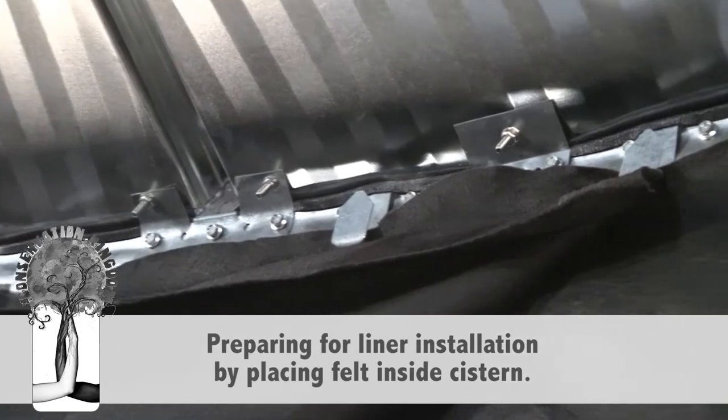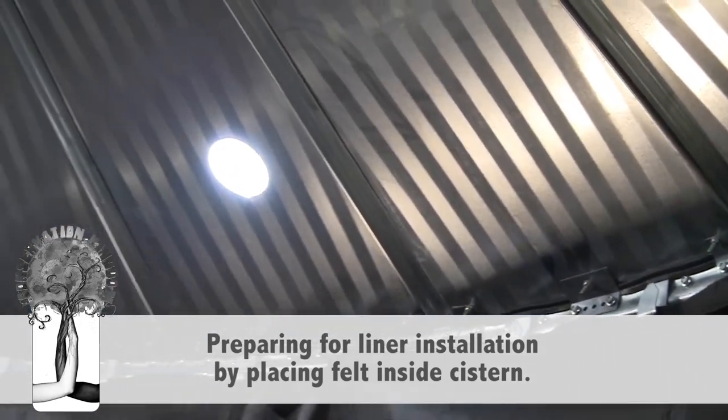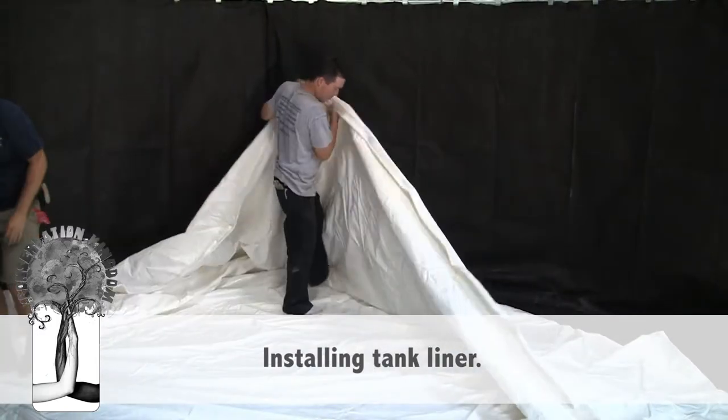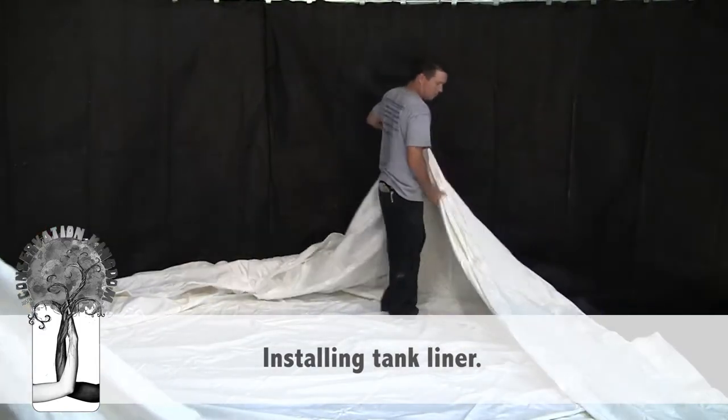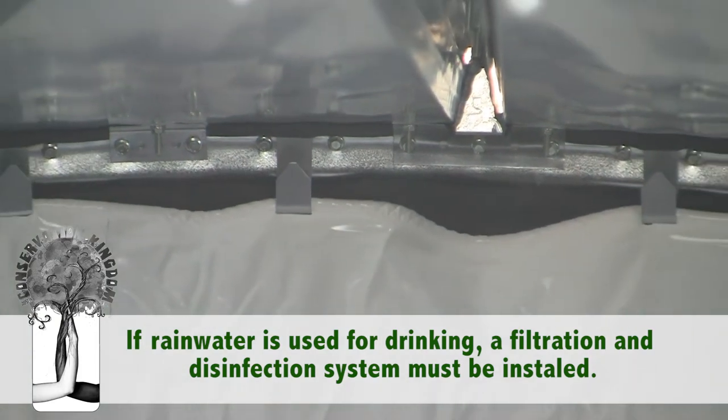Using rainwater for irrigation or non-potable uses does not require disinfection. But if rainwater is used for drinking purposes, a filtration and disinfection system must be installed.